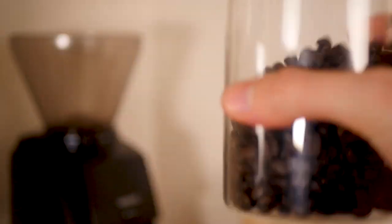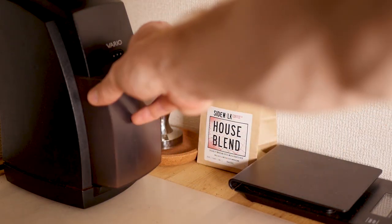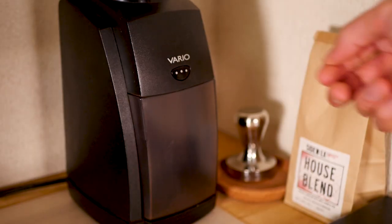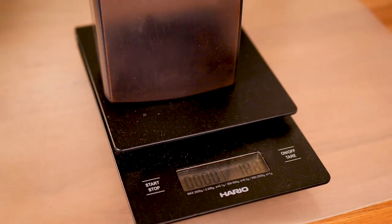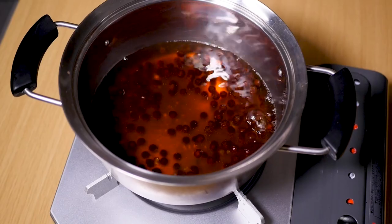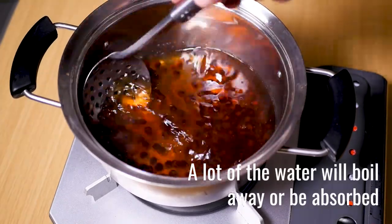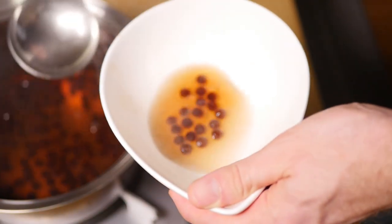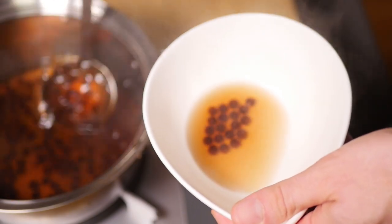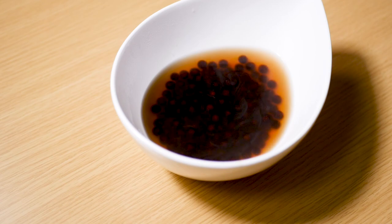I'm going to leave it in some of the liquid that it was boiled in so it doesn't clump together.